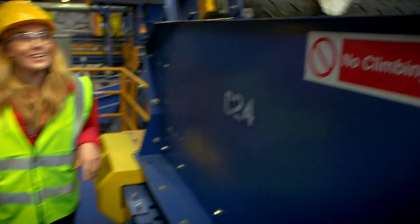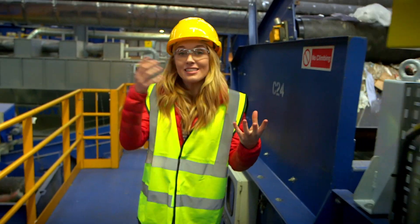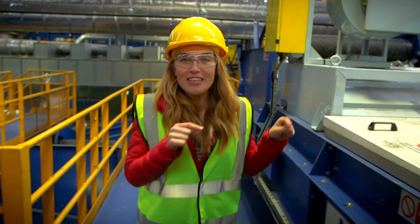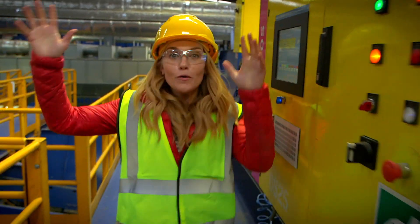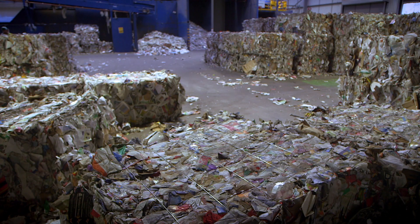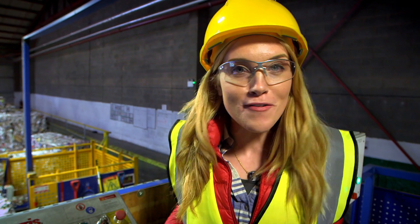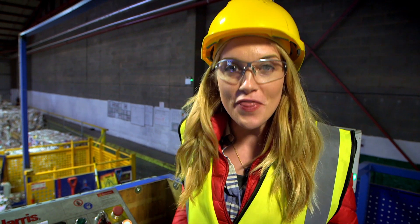The small bits of recycling include some plastics and some paper, and now they need to be separated. This special machine blows the plastic and paper apart. The paper drops down inside this machine, which crushes it into big blocks called bales. And these bales of paper and card will be sent to factories all over the world to be made into new things.